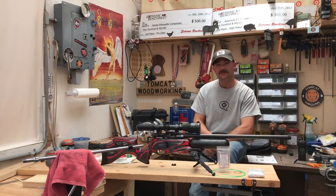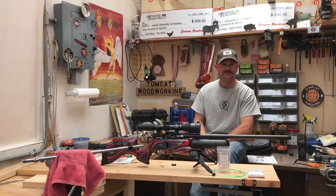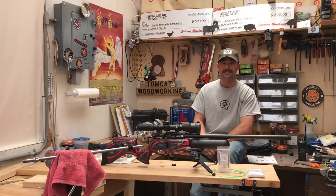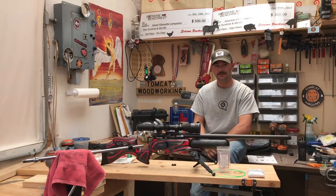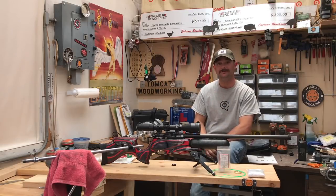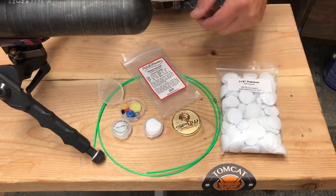Hey guys, let's take a look at the PatchWorm cleaning kit for cleaning air gun rifle barrels. This system retails for about twenty dollars — about twelve dollars for the system itself, and then if you want to get a bunch of extra patches, which I would recommend, that's about eight or nine bucks, so you're looking at right about twenty dollars for everything I'm about to show you.